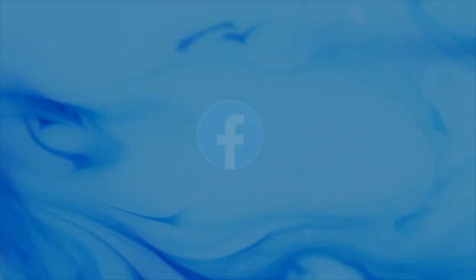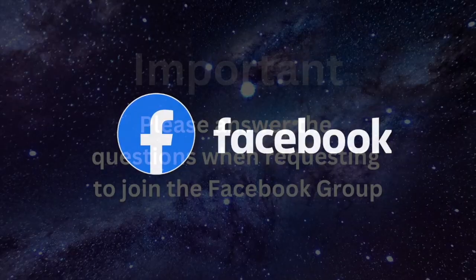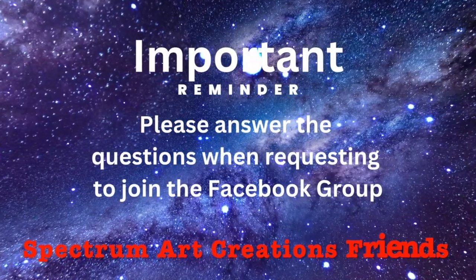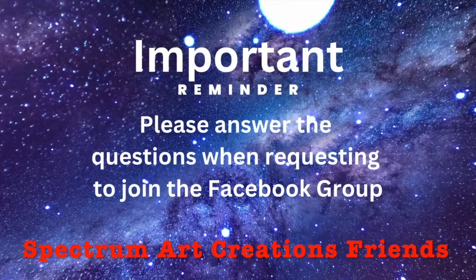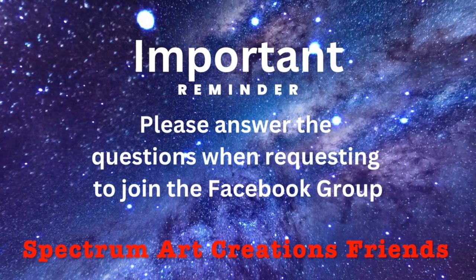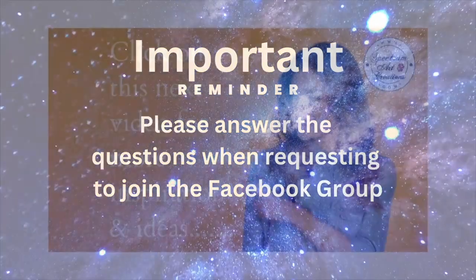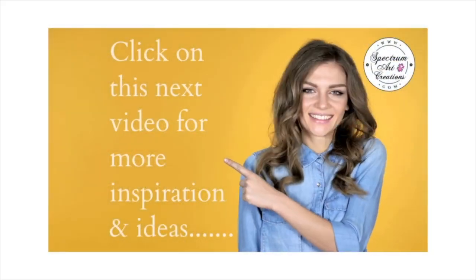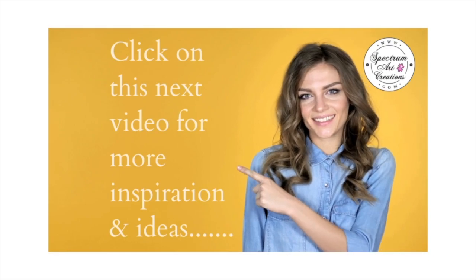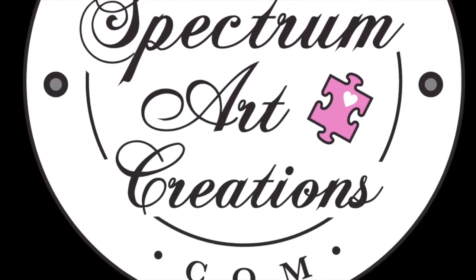We would love to have you — be sure to join our Facebook group as well. Make sure that you answer the questions when you're requesting to join. The group is a great way to be in the know as well as be able to share your creations and be inspired by others. Don't forget, SpectrumArtCreations friends. Also, I'm going to leave you here with this next inspirational video so you guys can go check that out. I will see you there — bye!